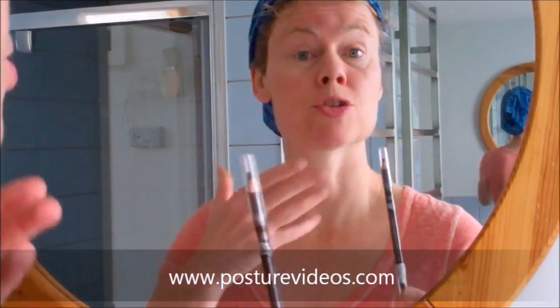Grab your pencils, markers, pens, whatever you have, and we're going to do this simple test to check head and neck symmetry. I'm Paula Moore, the posture doctor from posturevideos.com, and today is all about symmetry. Are you symmetrical? Is the left side of your body the same as the right side of your body, and why is this so crucial to good posture?